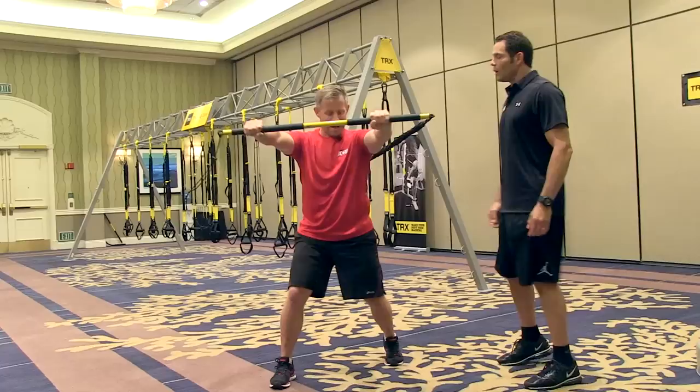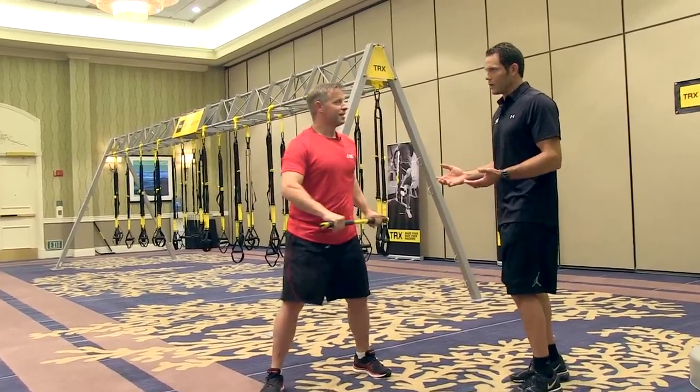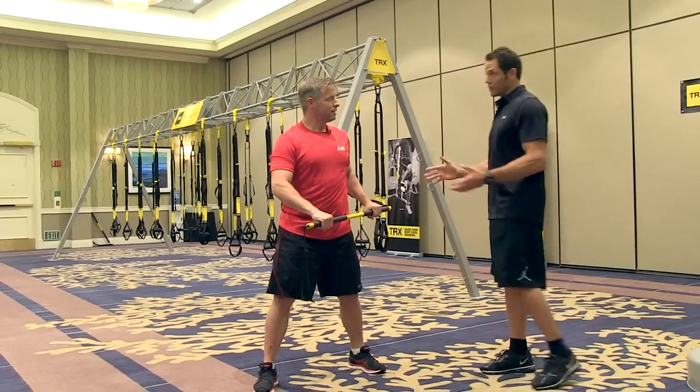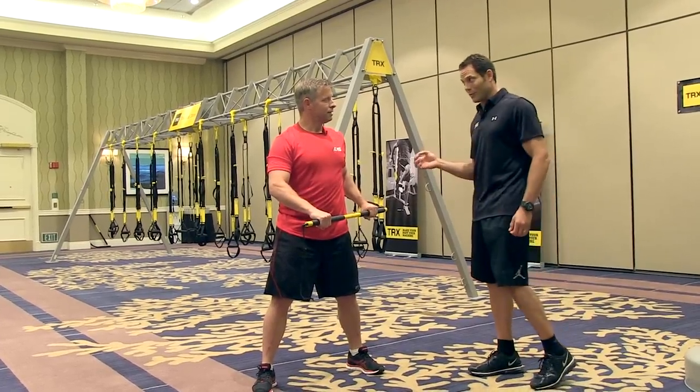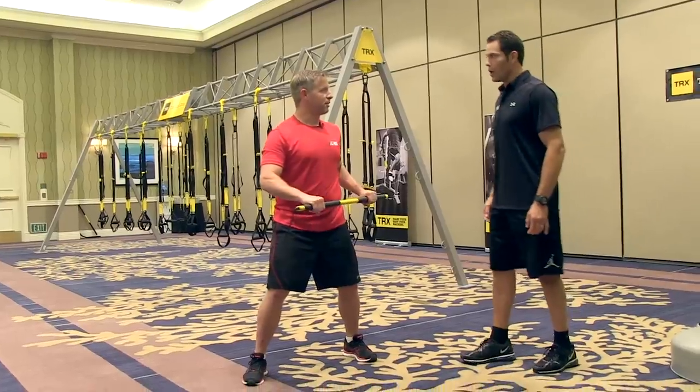People don't realize that balance training is really about movement and controlling movement. There's always a fine balance — you want some level of instability to challenge your proprioceptive system, but if there's too much instability, you can't produce any force. TRX does a pretty good job of challenging your stability while still allowing you to produce some pretty good force.